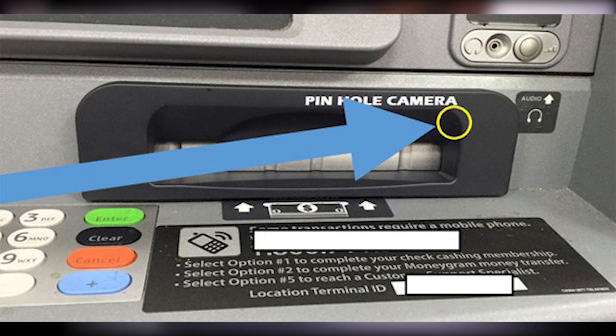Once it's in place, the next step is installing the pinhole camera, which is what I find the most interesting. Fraudsters usually do this by placing an extra item on the ATM, such as a mirror or a brochure holder, with a very tiny hole that allows the camera to get a clear view of the pin pad. Another method is when scammers pull off existing parts of the ATM, put a tiny hole into it, install the camera, and then put it back into place.